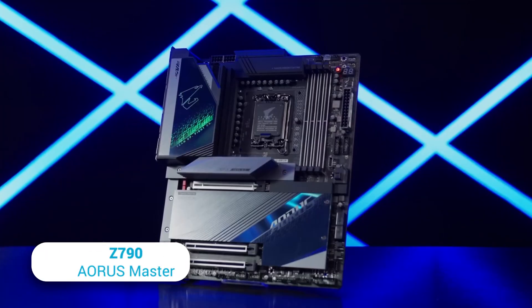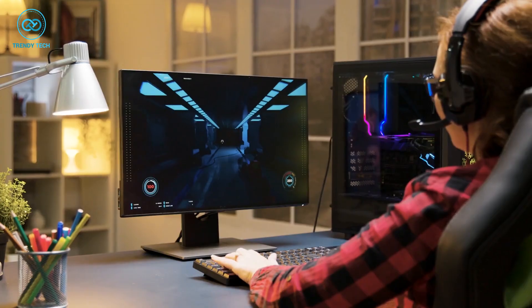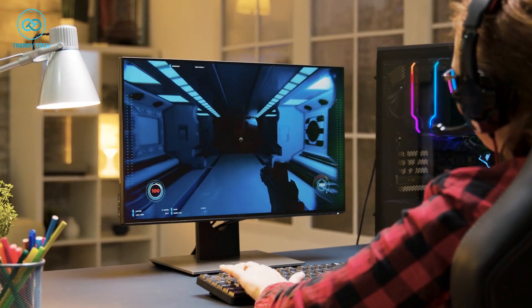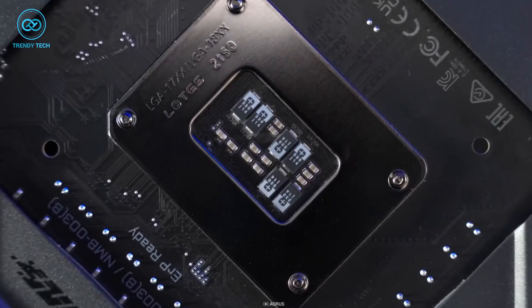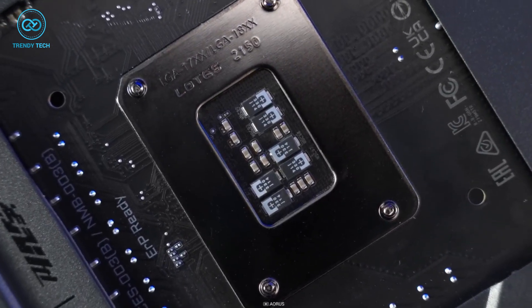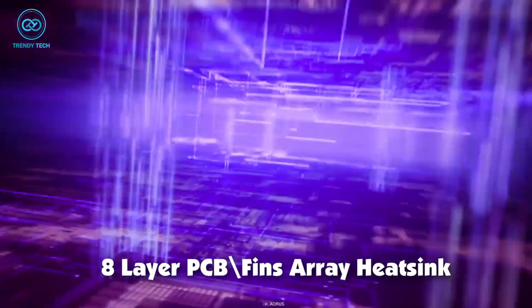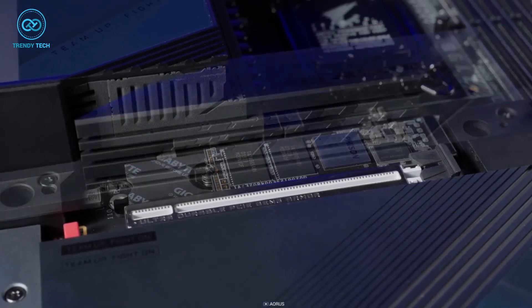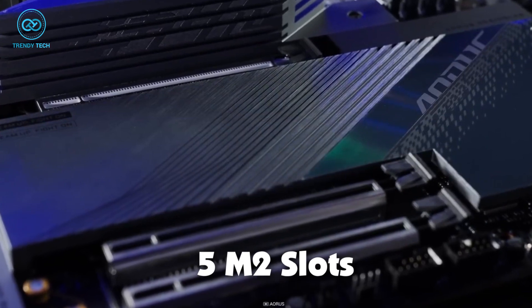Moving on, we have the Z790 Aorus Master from Gigabyte, a premium gaming motherboard that offers exceptional performance and features for gamers and enthusiasts. With its digital VRM and high-quality capacitors, it provides stable and efficient power delivery for overclocking. The 8-layer PCB and fins array heatsink ensure effective heat dissipation, while the thermal guard for the SSD protects your valuable data. A total of 5 M.2 slots provide ample storage options.